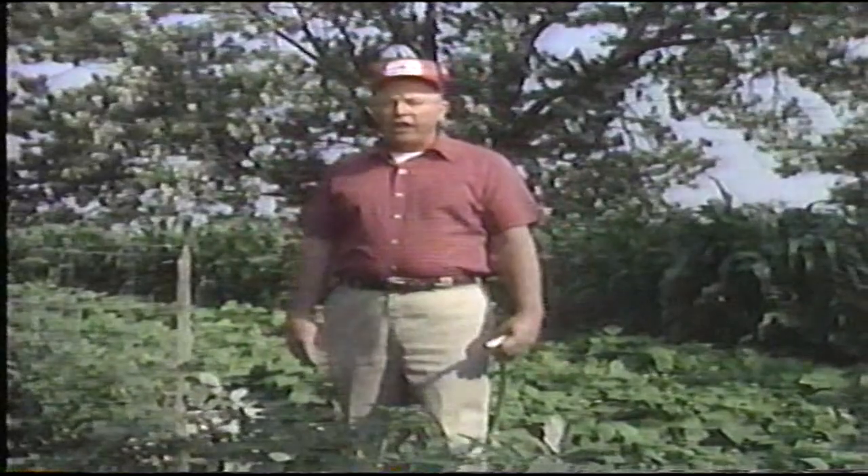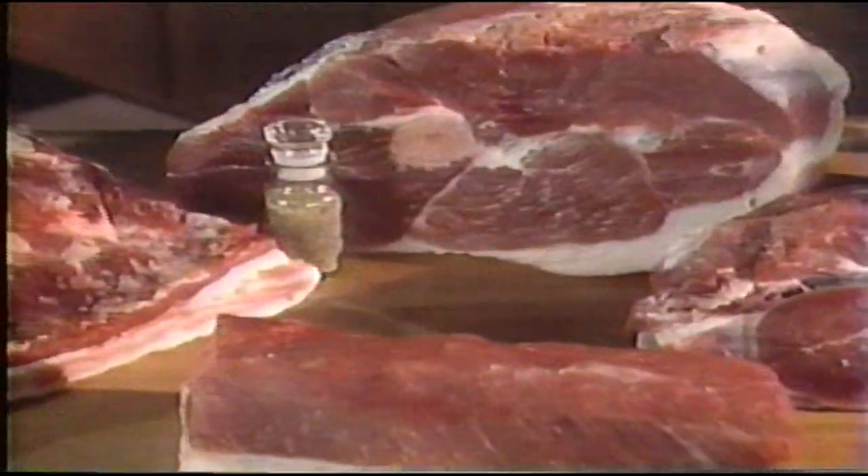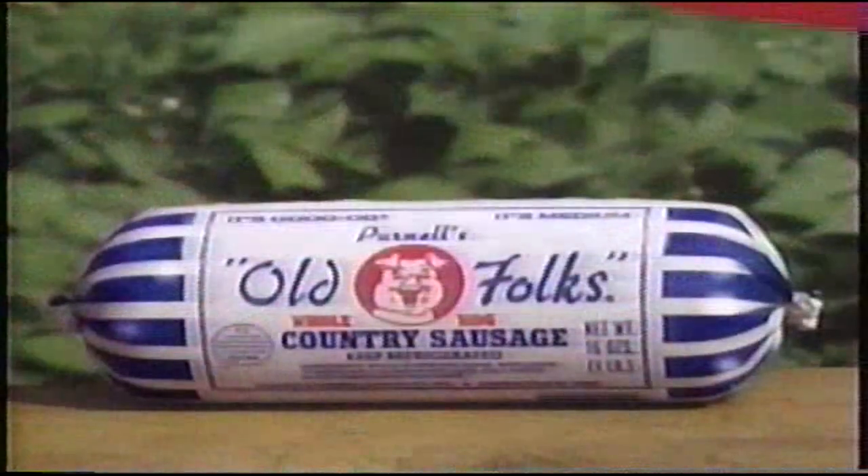Good country sausage doesn't need water. It needs to be made from ham, shoulders, loins, bacon, and seasoned with all natural spices.